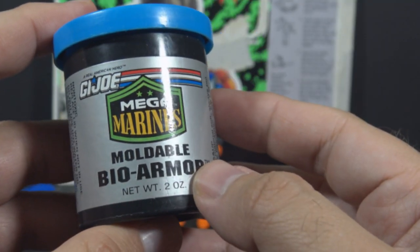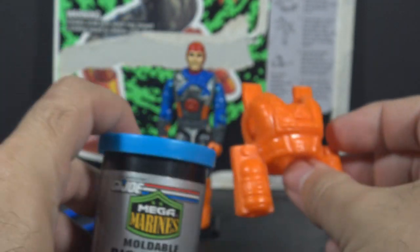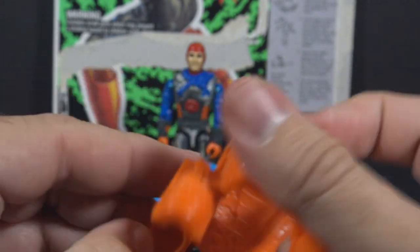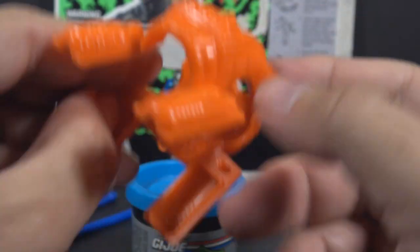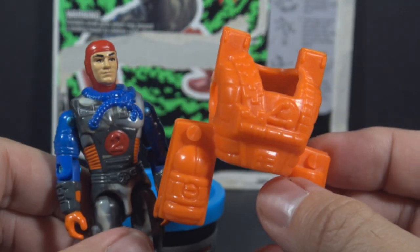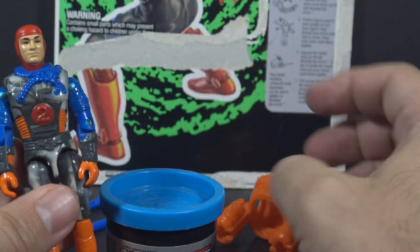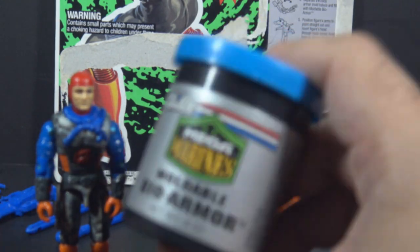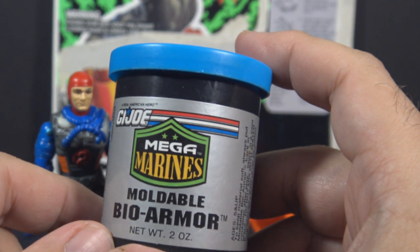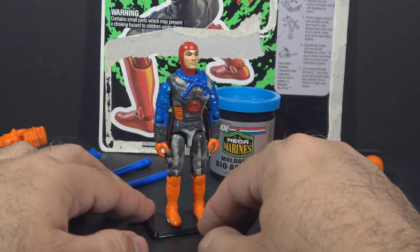Bio-armor was, in fact, really just Play-Doh. That's right — you had Play-Doh with your G.I. Joe figure, and you would use this bio-armor mold. You would put the Play-Doh in here and then put the mold over the figure, and mold Play-Doh armor onto the figure. It's incredible — G.I. Joe figures that came with Play-Doh. And the original Play-Doh is still in here. Do you want to see what 28-year-old Play-Doh looks like? Well, you'll have to wait for the eventual full review of this figure.